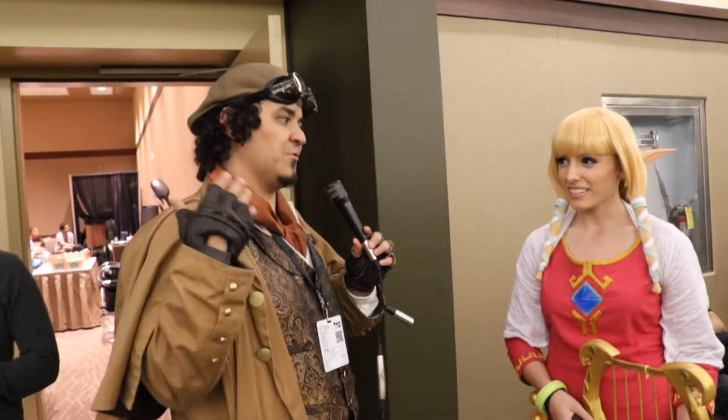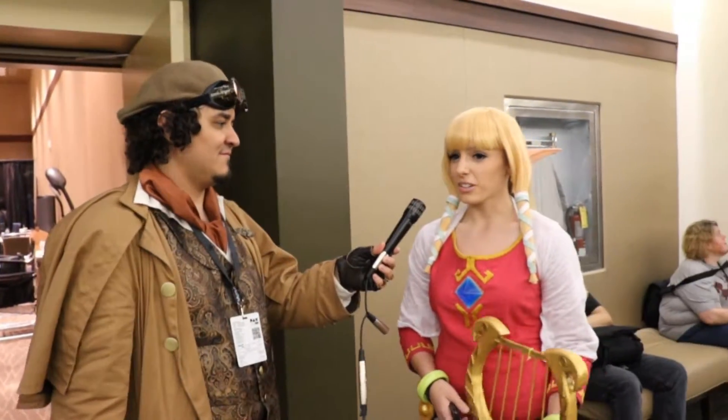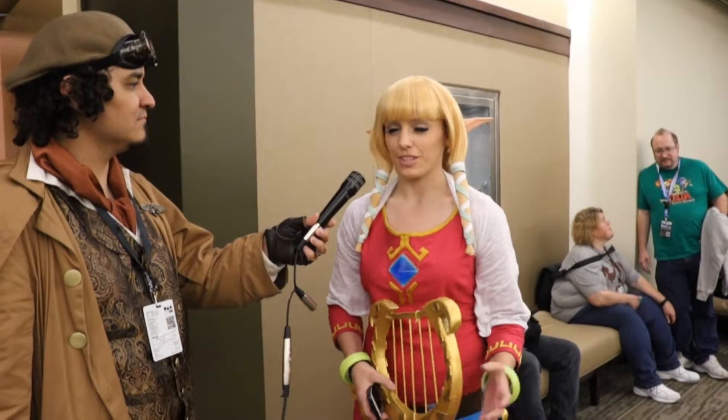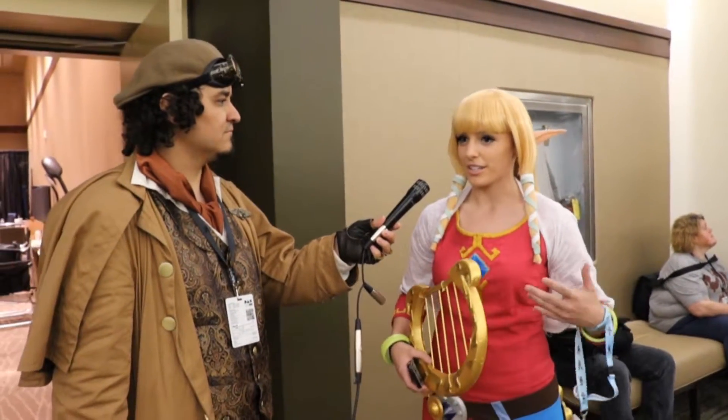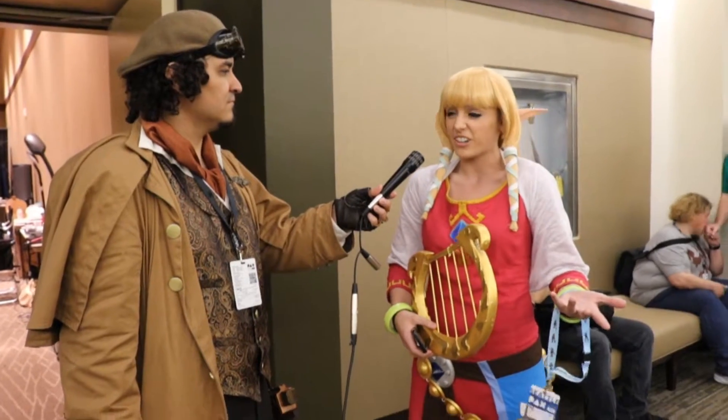So why Zelda and why Skyward Sword Zelda? I really enjoy playing Skyward Sword, it's been one of my favorites from the Zelda series and I loved the concept design for Skyloft Zelda, so I just decided to recreate it.